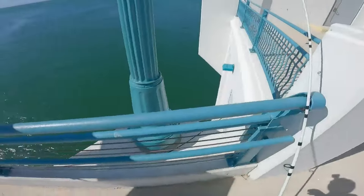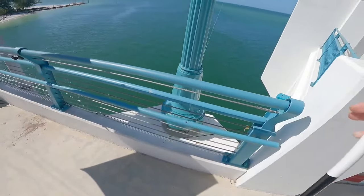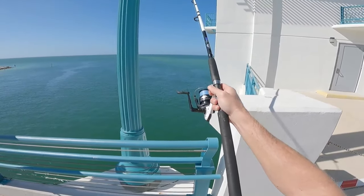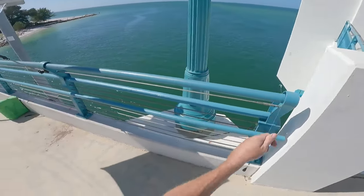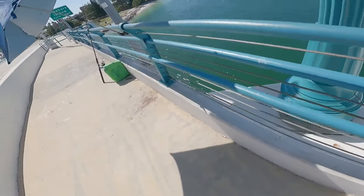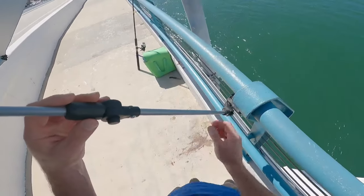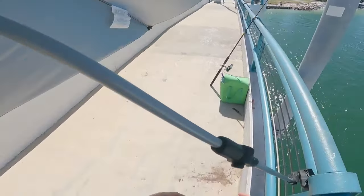I'm waiting for a mackerel bite. I'll show you the speaky rig I've got with my bait pole. I'll show you my whole setup — I've got my versabrella, which is nice. You can hook it just about anywhere with this clamp, change the position, and get out of the sun.